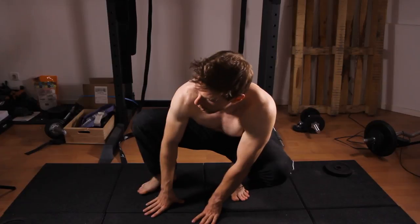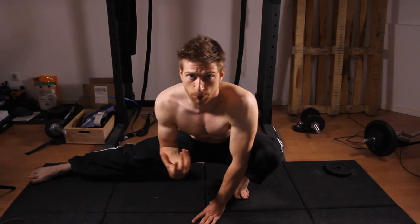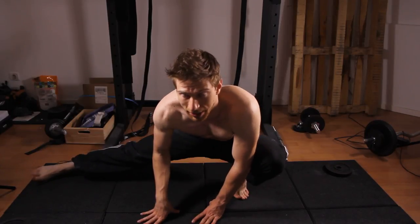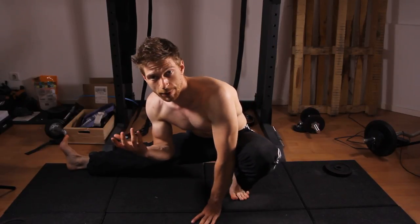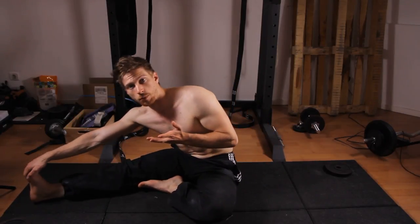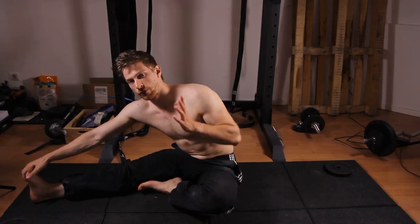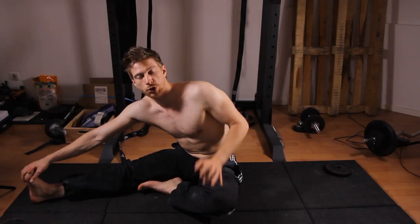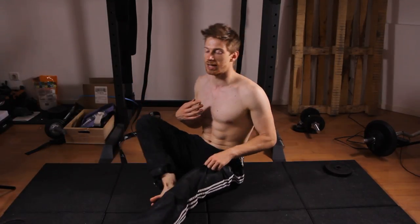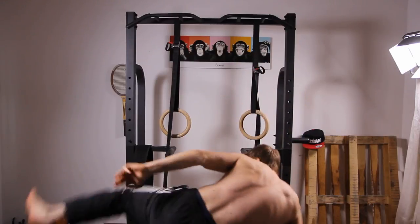Even the first few months weren't specifically aimed at learning a split. I just did some stretching after running because I thought it would help prevent injuries. But then I started to notice I was getting more flexible pretty quickly — and for everyone who has done proper stretching, they probably recognize this, because flexibility is something you can learn rather quickly.